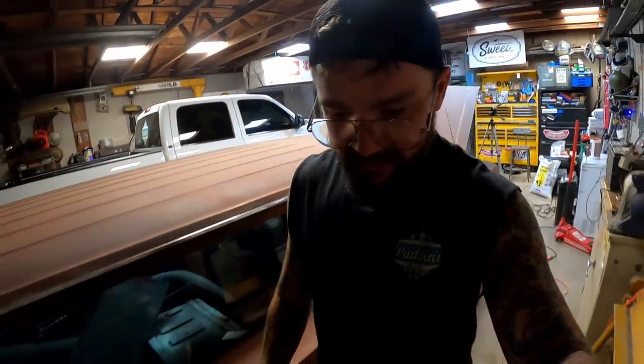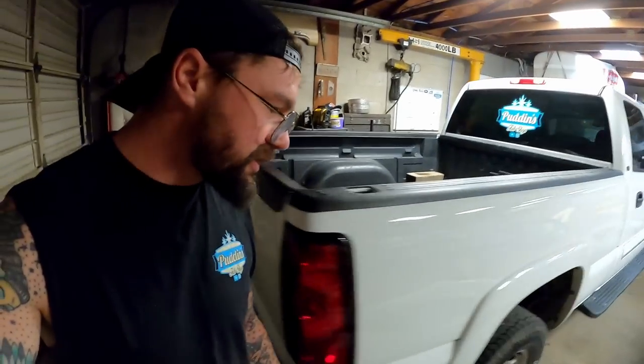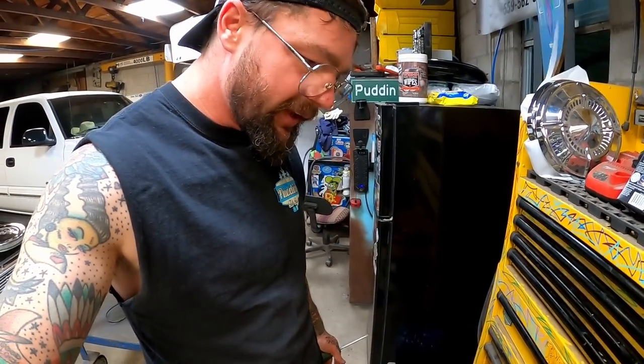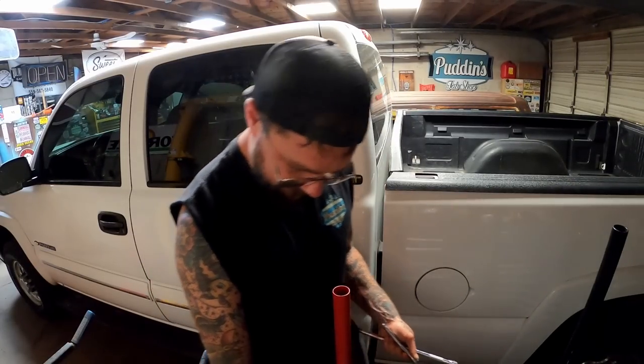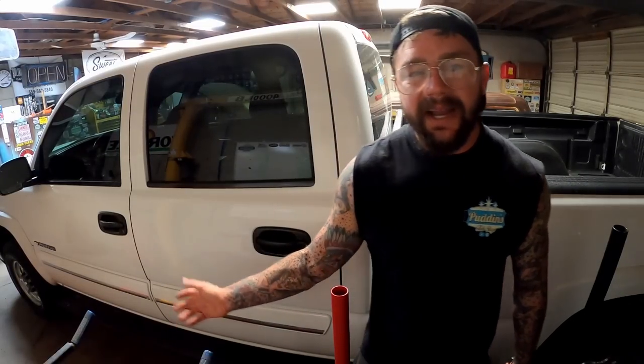Let me give you a little backstory. My mother has a Trailblazer — I don't even know the year of it, honestly. Not too long ago it was slinging water just everywhere. After doing some looking I could tell the water pump was leaking. Due to my busy schedule, I told her to bring it over so I could take it to Uncle Rick — master mechanic, really a damn good mechanic. He knocked it out real quick, wham bam thank you ma'am.